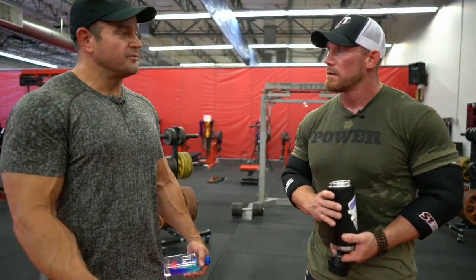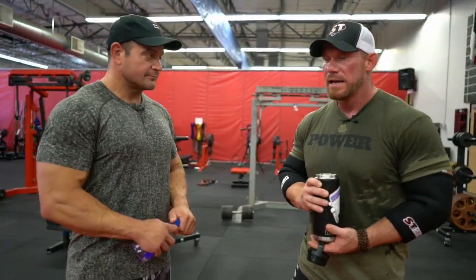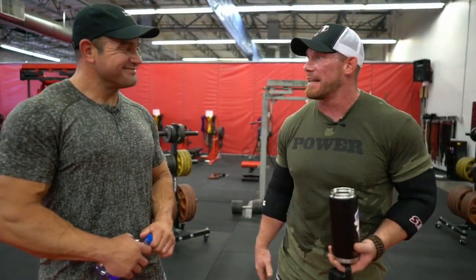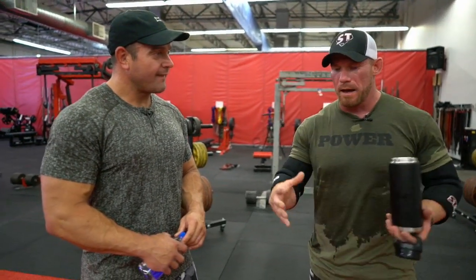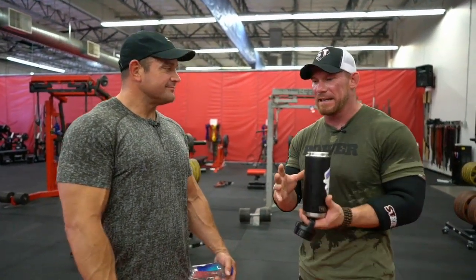What do you think is something really positive that comes from social media, and what are some downsides? Well, the positive is that when you and I were coming up, no one knew anything. You'd go to the biggest guy in the gym and ask how do you get big and he's like 'I don't know, I take steroids, I eat lunch meat.' We had one muscle magazine and it was mostly BS. Social media has opened up the window to what is real and what is BS - people can't get away with making false claims about their history. Knowledge is just better now.